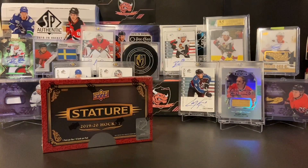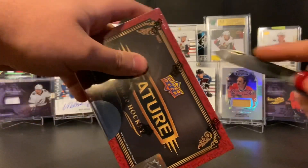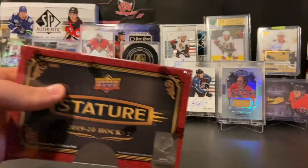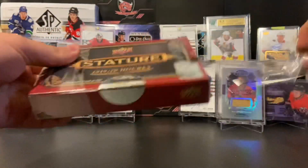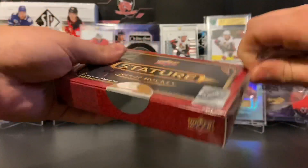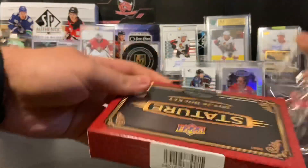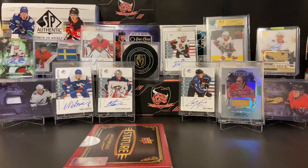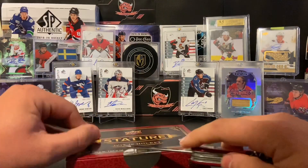Ladies and gentlemen, let's get right into box number two. Welcome back to my channel. If you didn't join us for number one, I strongly suggest you go check out our first box of Stature — it was amazing. We have this box and one more to do, and it just speaks for itself. We're learning together; no one's seen it, and it just did not disappoint.